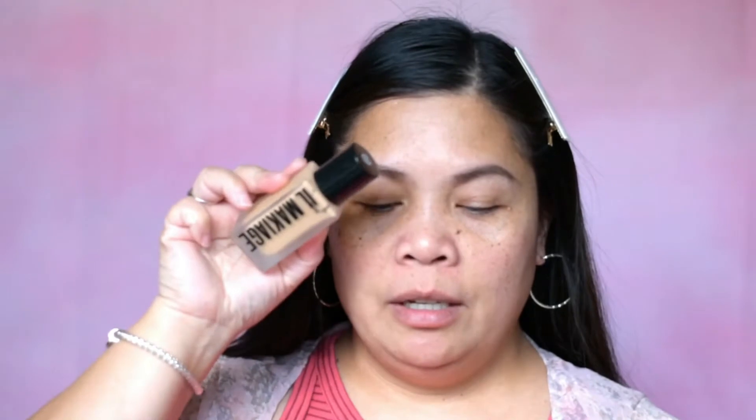So how are you guys today? I really like this foundation, guys. I'll be using this brush again.